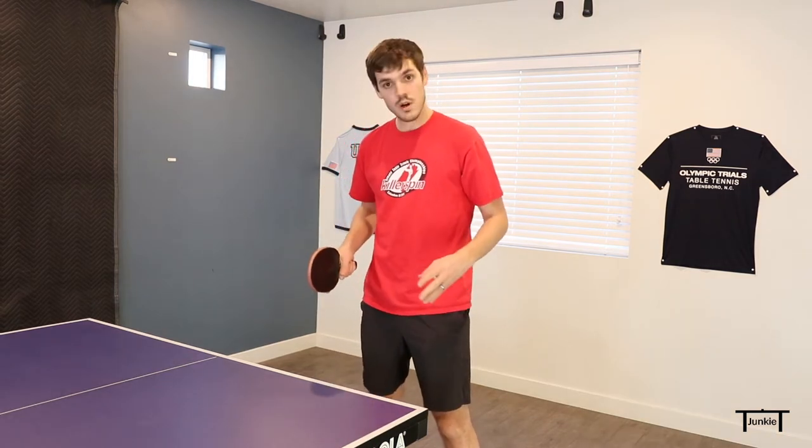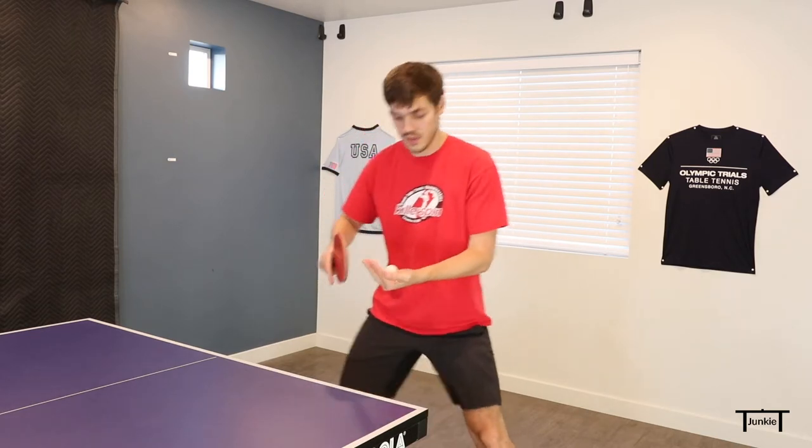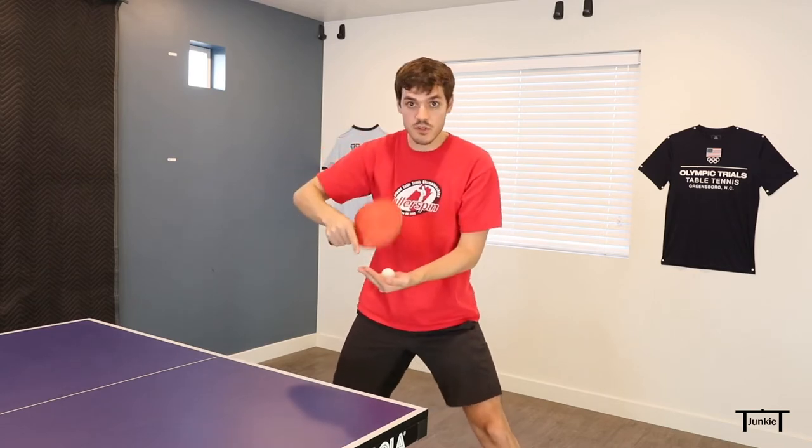I'm going to demonstrate the serve here. This is the one where you're facing the table — you can see how the stroke is. I'm going to be whipping my forearm forward and my elbow up as I come through the ball.